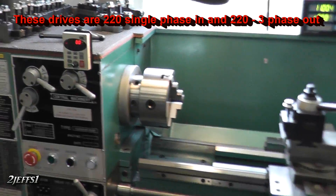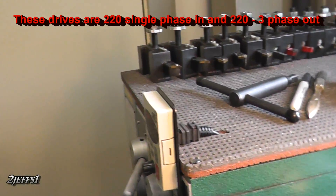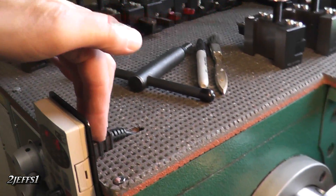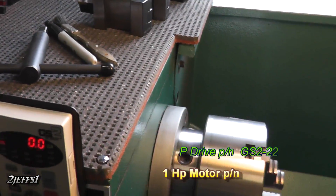Down here on the lathe I have that extension cable for the panel. I just put a little plate bracket on there, and the extension cord goes around to the back so the drive is way back there, away from chips.